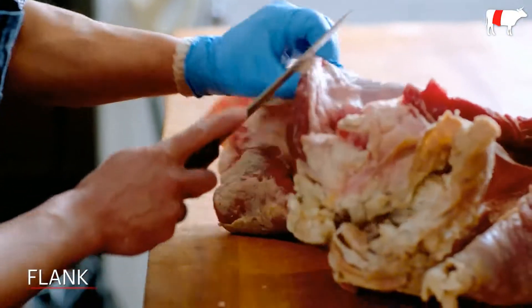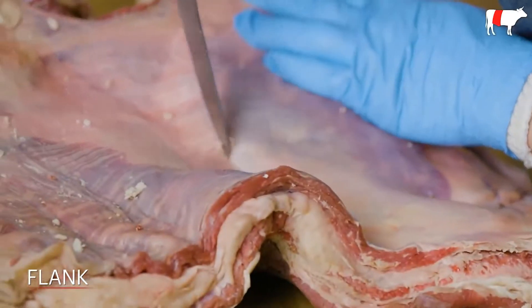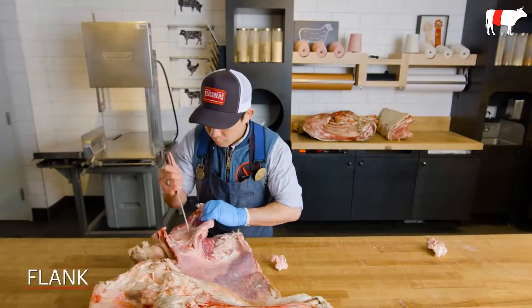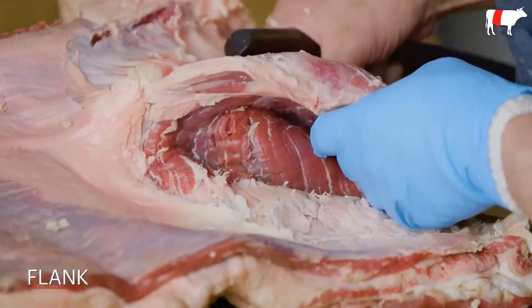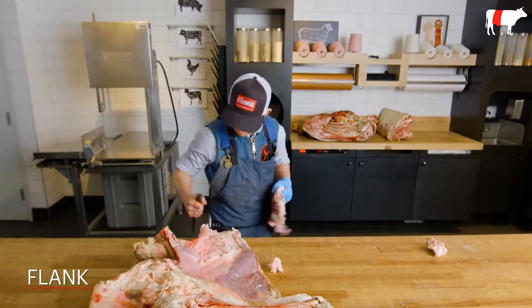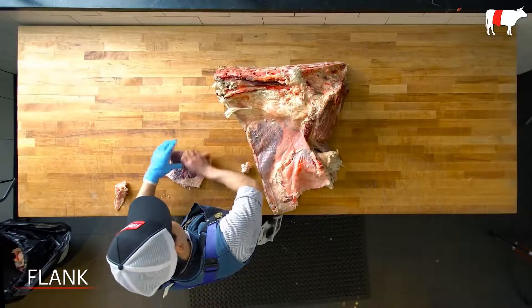So here I'm going to take off the flank first. This is a nice, lean piece of meat — it takes a marinade really well and you can throw it right on the grill. I'm just peeling this away. All these things just sit on top of membranes, so they're actually really easy to take out. There's not much I'm going to have to do to this afterwards because it just comes right out, and we have our flank, all set to go — ready to throw right in the case.